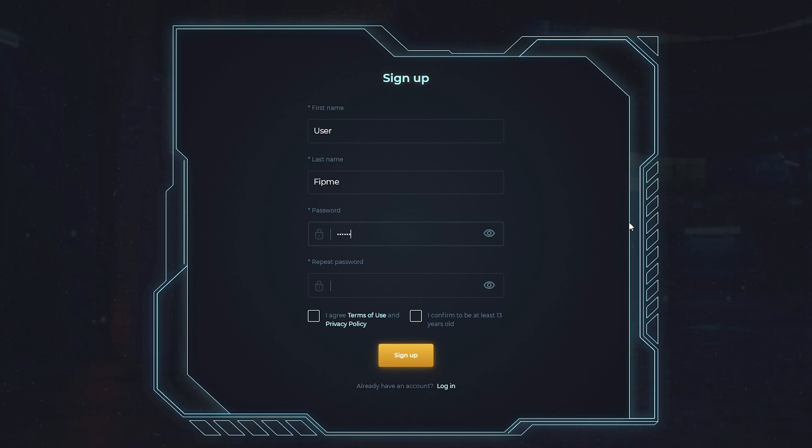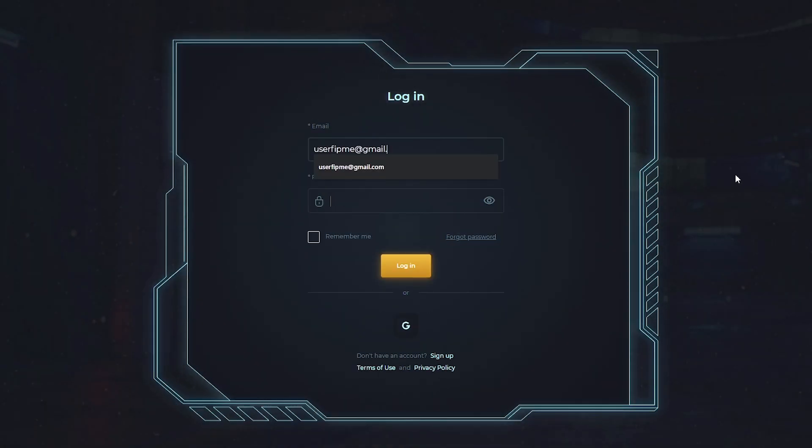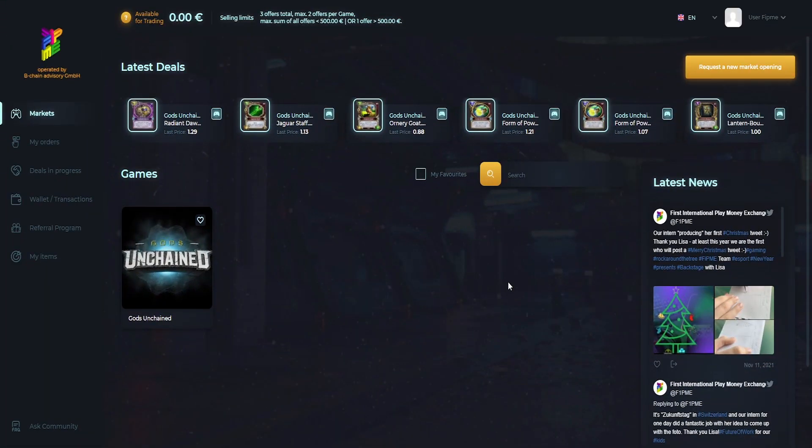Put your name and your password. Take both and click on sign up. Now, login with your account already set up. John, welcome to FitMe.